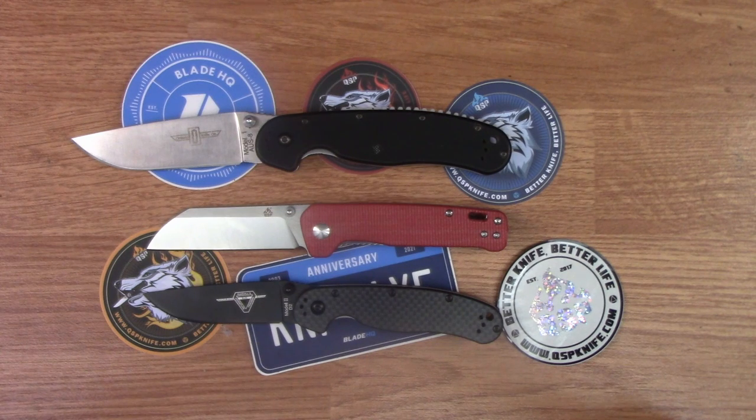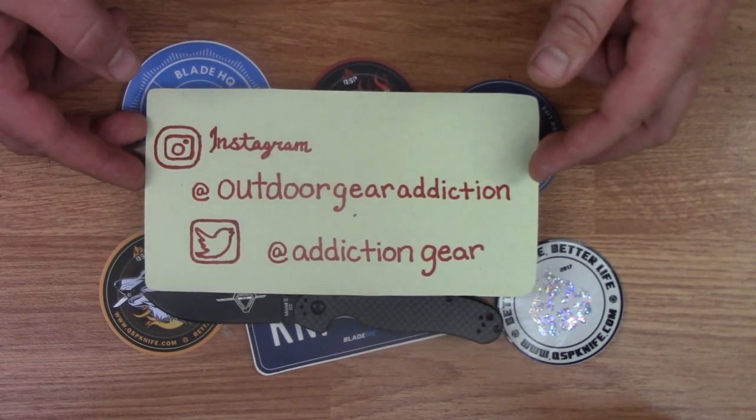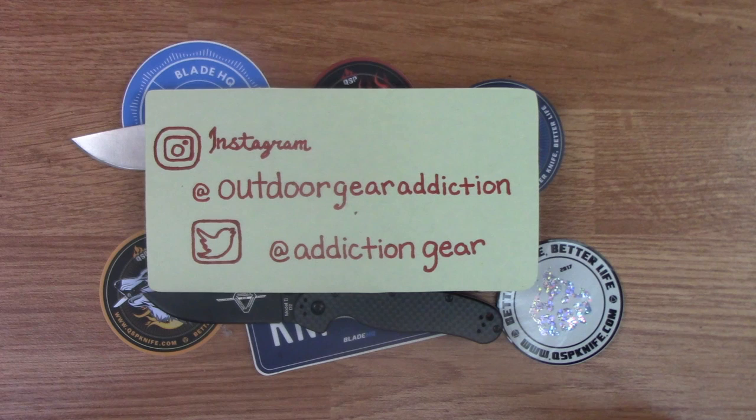Hit that subscribe button and stay tuned for more weekly reviews of knives and EDC gear, RV camping gear, axes, hatchets and much more. Go check me out on social media on Instagram at Outdoor Gear Addiction and on Twitter at Addiction Gear. Merry Christmas, God bless, come back and see me.